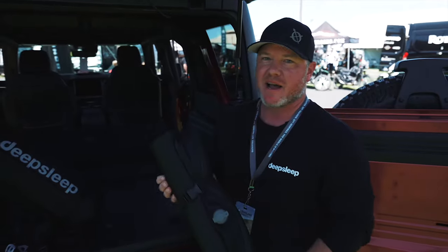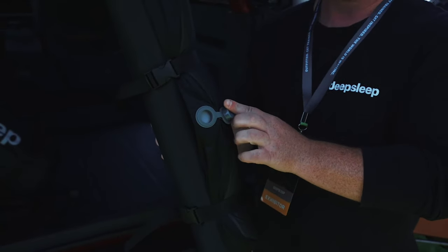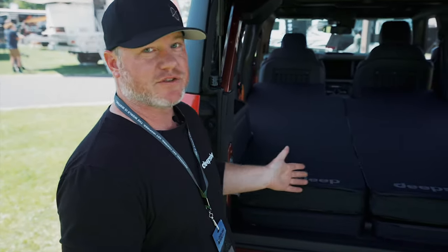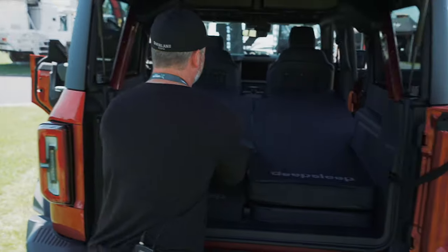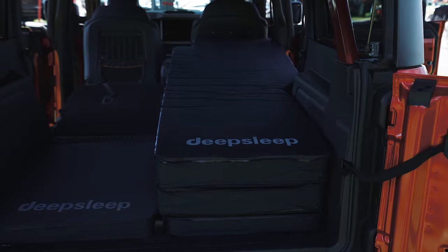The nice feature about our mats is the self-inflation valve. All you got to do is open it up — it doesn't require a pump. And if you think that five inches of self-inflating foam isn't enough for you, this is a universal left and right. You can always stack them for 10 inches of memory foam comfort.